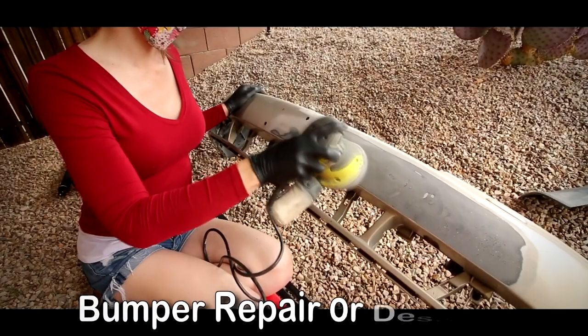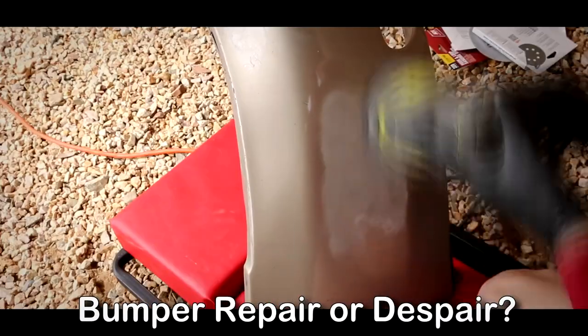Hi guys, so it's part two of the bumper that I'm repairing that I got from the junkyard for the project A4 Cuatro.